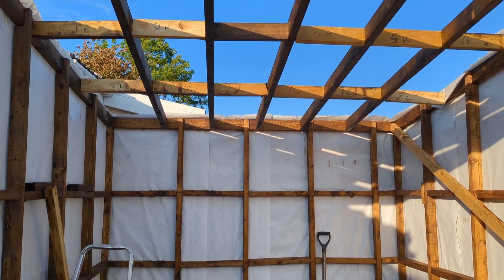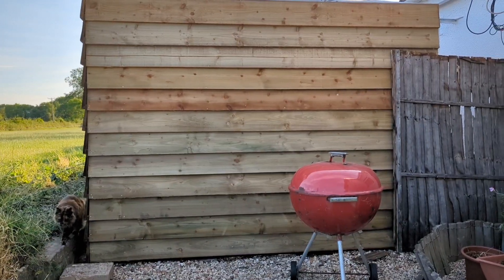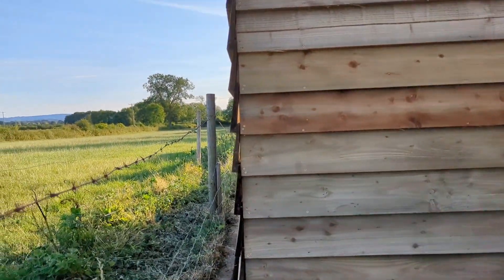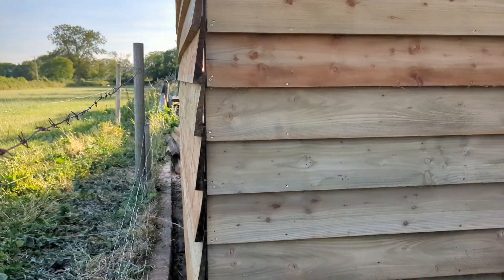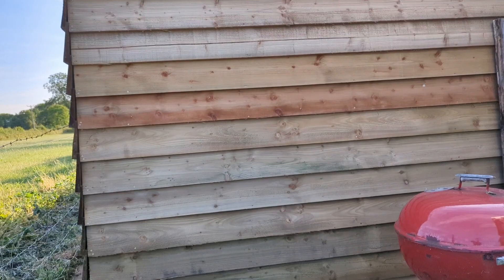We'll see you on the other side of the shed. On the other side it's like this, and the side is like that — there you go, that's it.